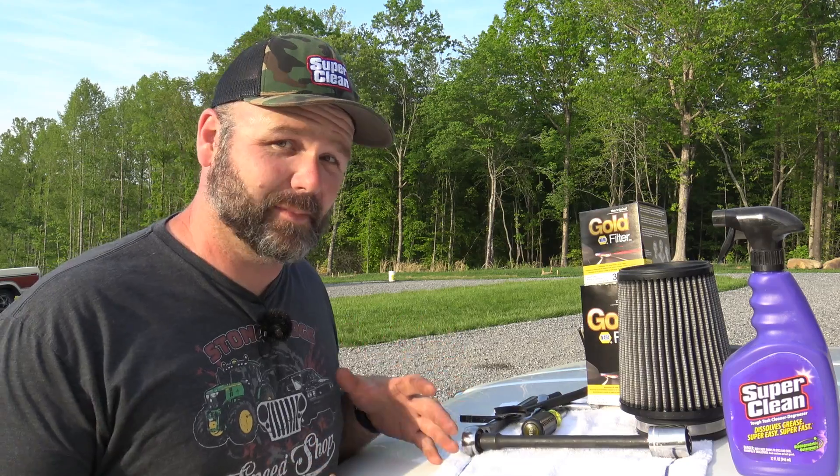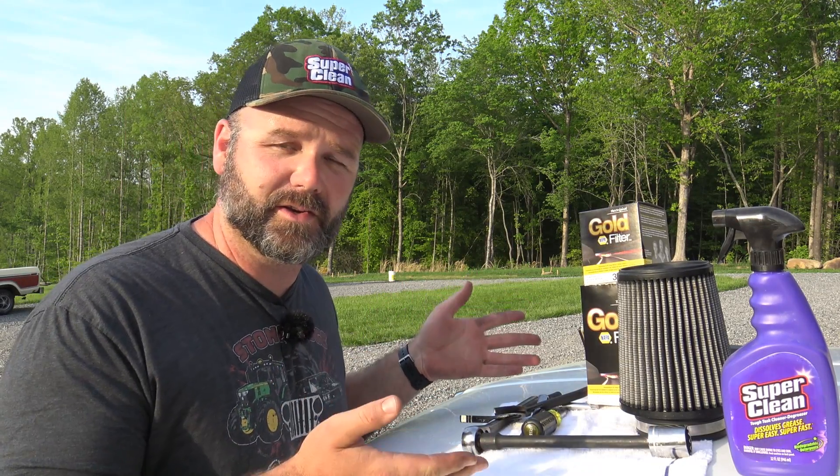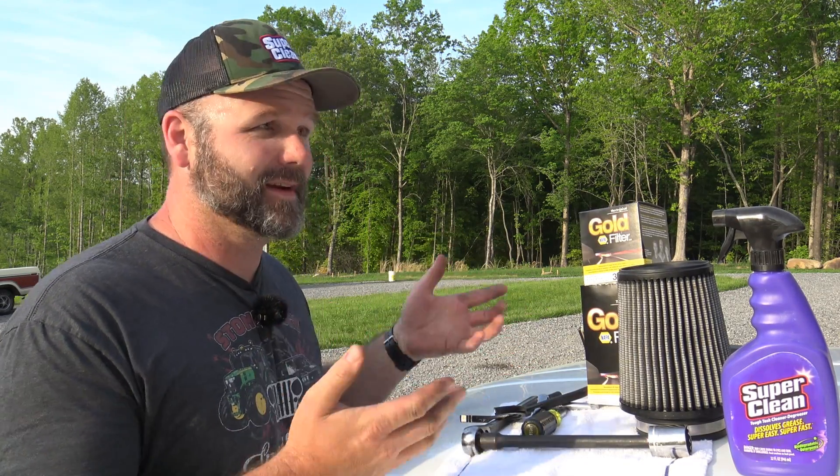Today we're going to show you how we do a full service on it. We're going to clean the air filter — I've already done that. We're going to show you how to change the fuel filter and change the oil. Every video I looked at online about this was shaky and some dude named Cody was running around everywhere. So we're going to stop playing games and show you straightforward how to get this thing serviced: change the fuel filter, change the oil filter, and change the oil.